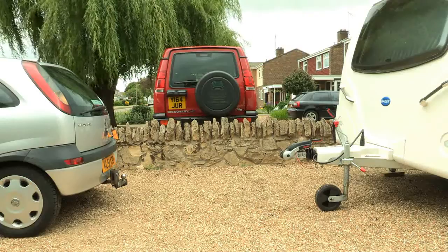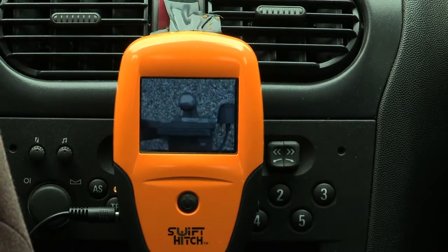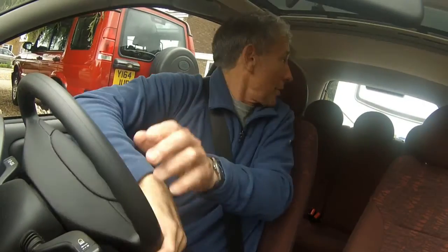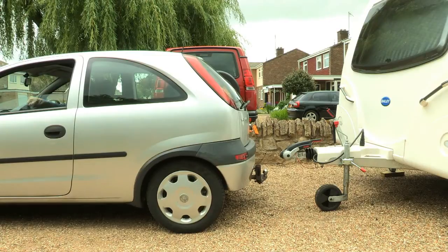We're into reverse now and gently I'm going back. I'm looking at the monitor and now I can see the tow ball in the monitor. I just need to move across a little bit — that's good, I can see that we're very, very close.